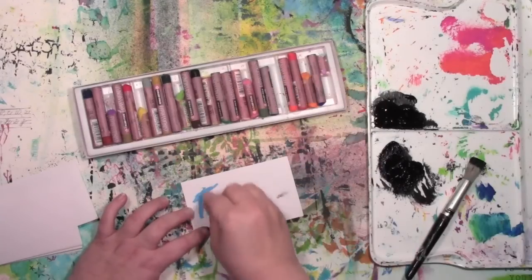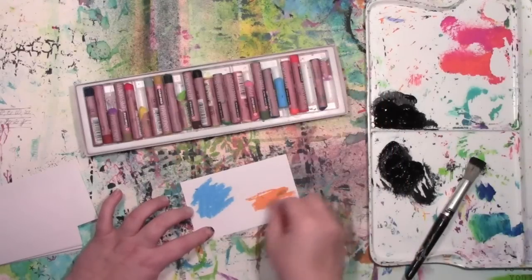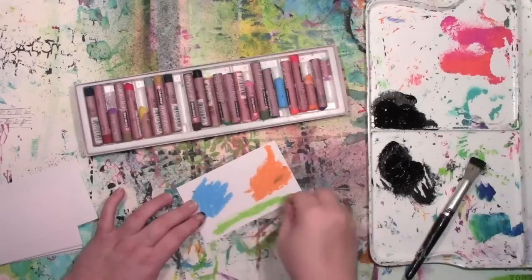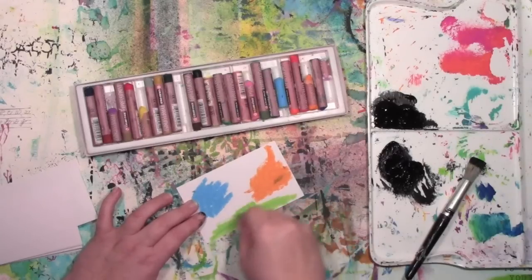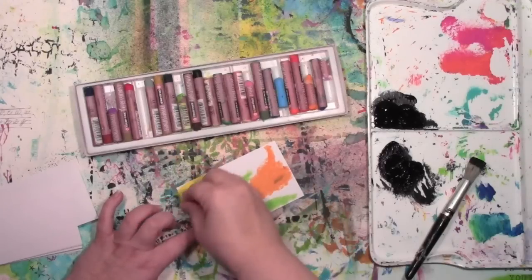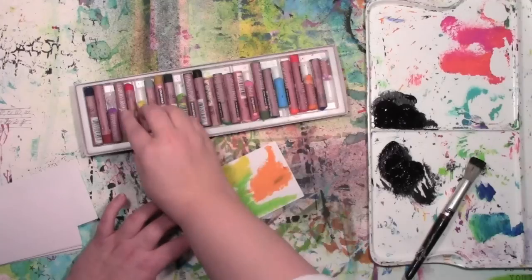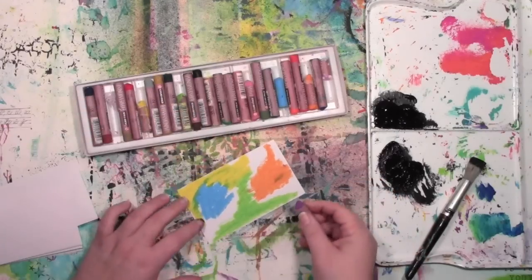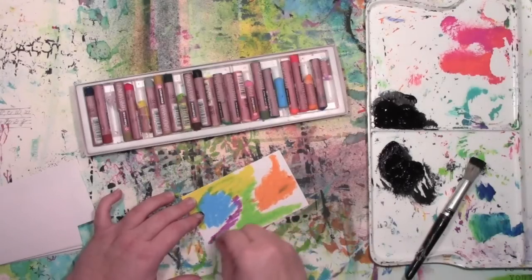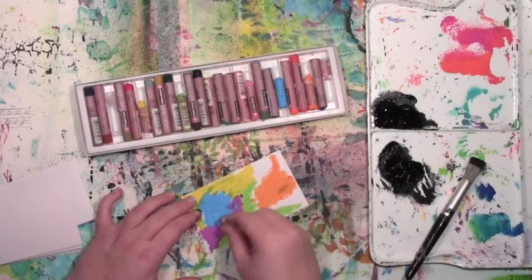Taking some oil pastels here and randomly placing color on this. I'm not really thinking about where I'm placing color. I'm just going for the colors that I like — you can definitely tell by looking at that set of oil pastels which colors I tend to use the most. I am just filling in the whole thing with color. I could do this all in one color, I could do it in lots of colors. Really, the sky is the limit for how you want to do it. Obviously, I'm going to go for the bright rainbow colors because I'm addicted to them.